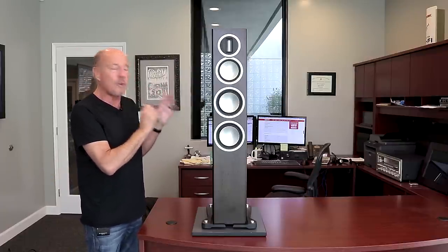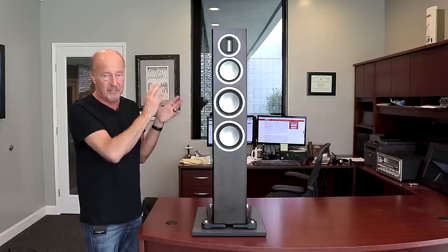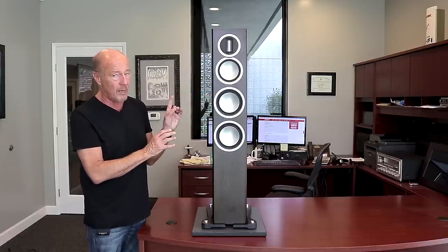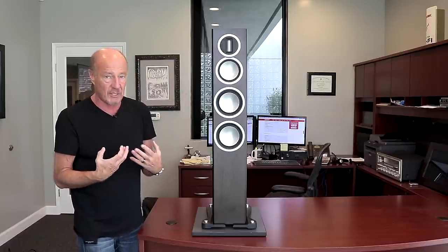At $4,500 retail, they have a premium finish option, but the standard finish is beautiful. This is the dark walnut, but at the same price you can get piano white and piano black, and they are to die for. The finish is amazing.